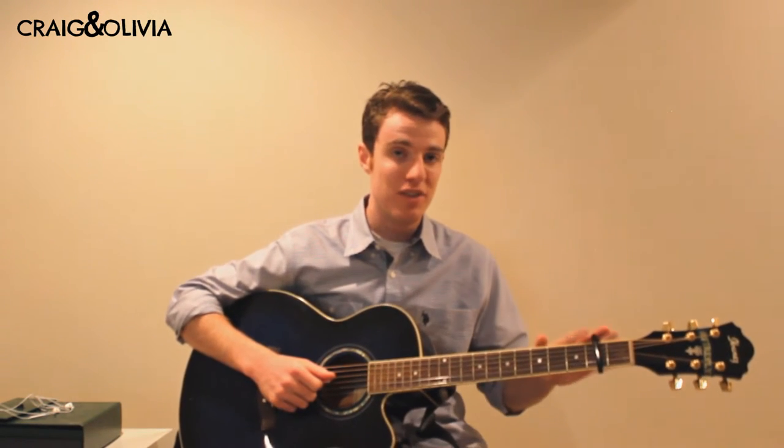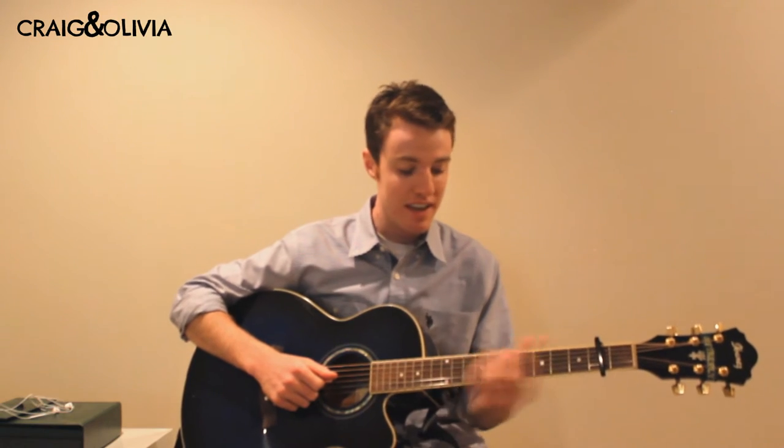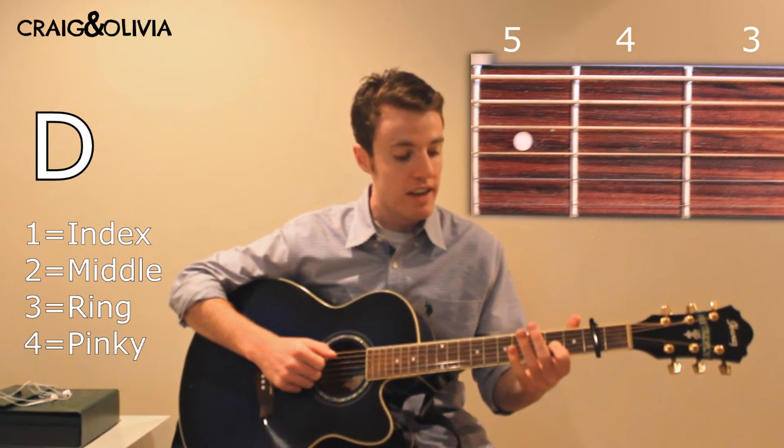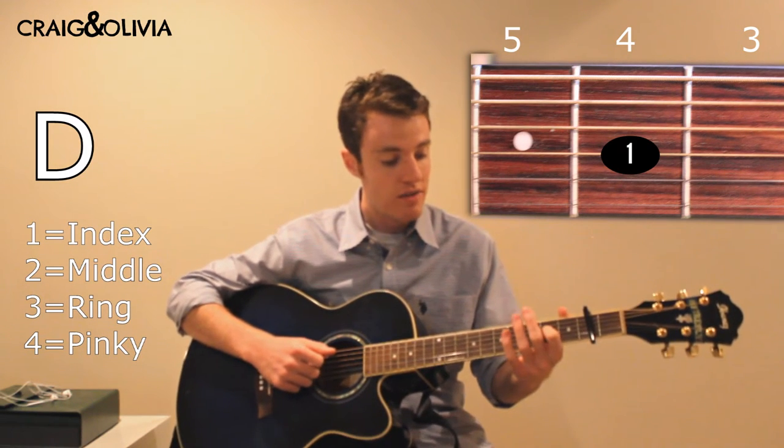When I describe the frets, I'm not going to reference the capo, because that could get really confusing. So the first chord is D, and you play that with your index on the 4th fret of G.